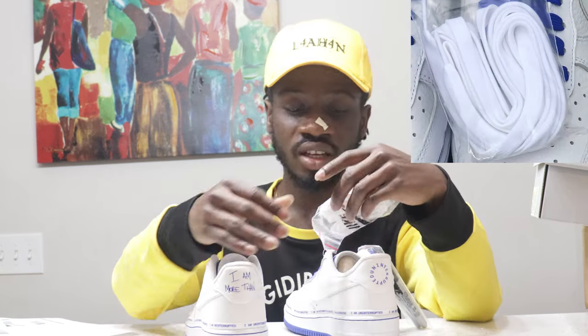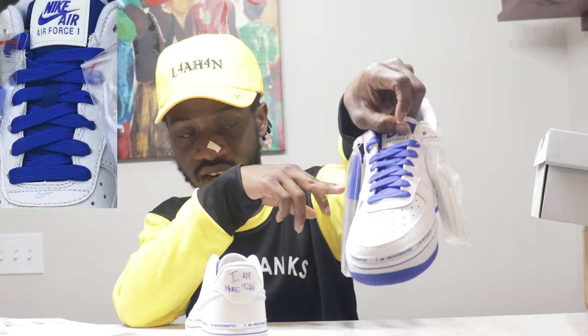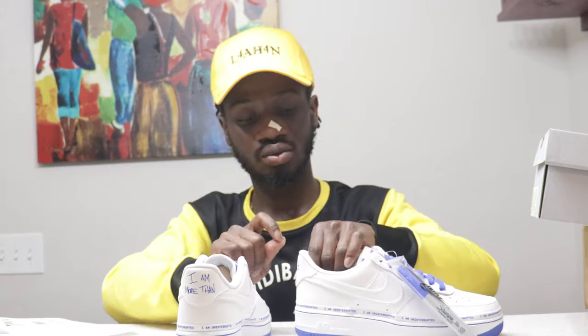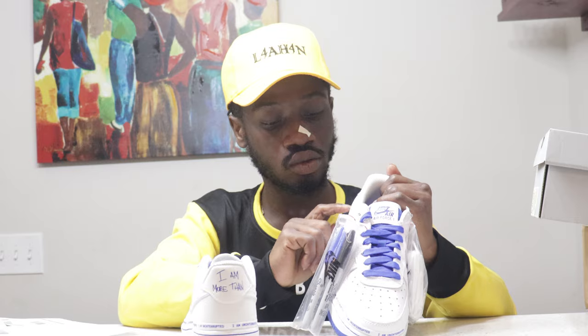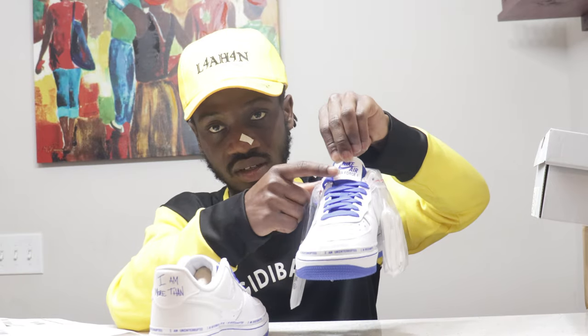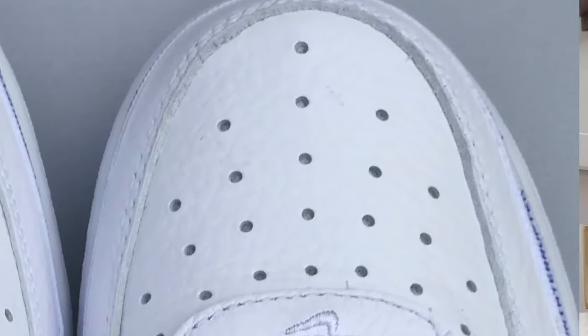So let me get into the shoe. It comes with an extra white lace. You also get the blue lace and a Nike Sharpie — you can use it to write whatever you want on the shoe: 'I'm more than a YouTuber,' 'I'm more than a student,' whatever you think. It comes with reflective 3M on the tongue, and at the back the heel area and swoosh stripe are also reflective. It's a tumbled leather — very good quality material.